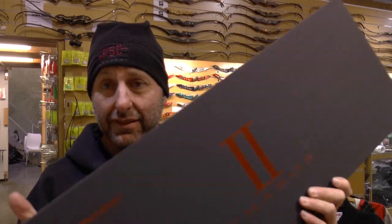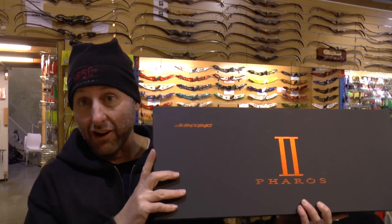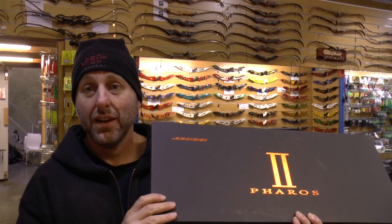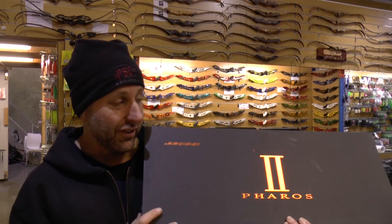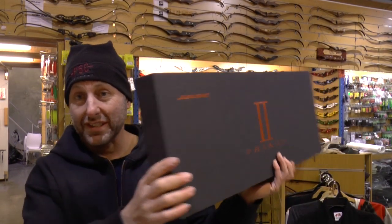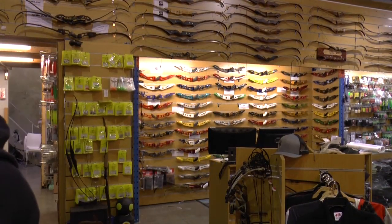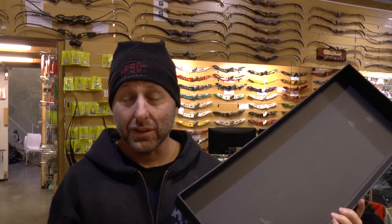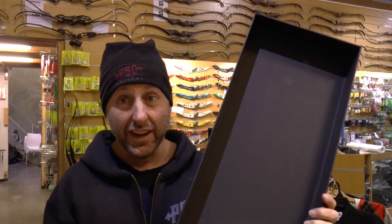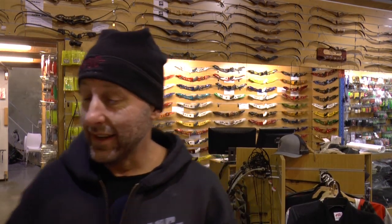It looks like a Hoyt, doesn't it. When you see packaging of this quality, all you think of is Hoyt and the RX1 compound bow — a $2,000 or $2,300 bow. This box is just absolutely awesome. It's better than the RX1 box — it's very thick, very high quality, and it's black.